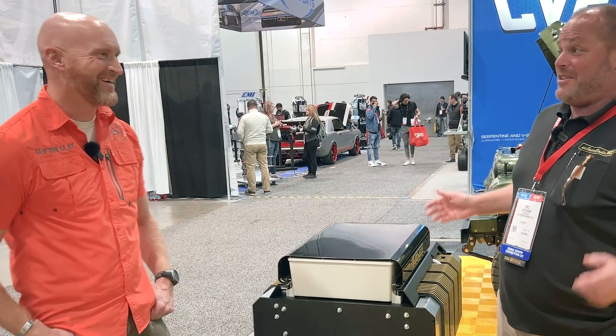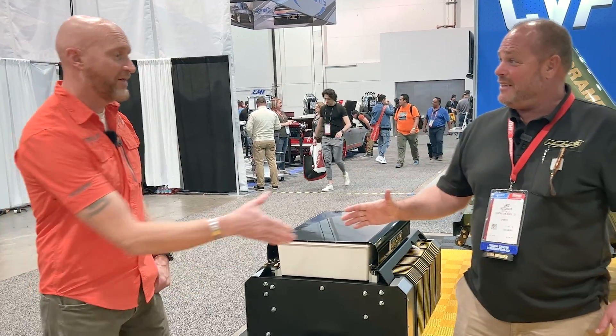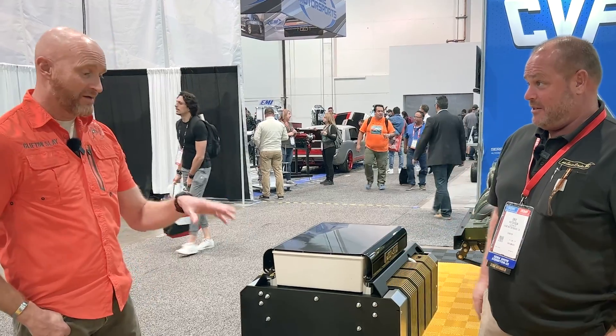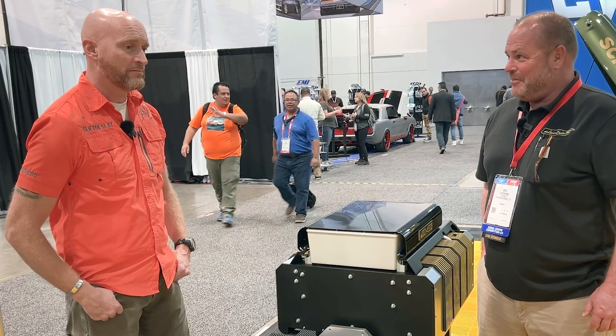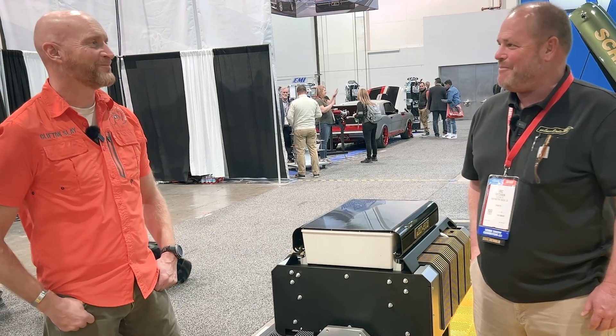Thank you Eric, I'm really excited about your product. I can't wait to see some of your builds. Hopefully we'll have some symbiosis in the future — I'd love to see where this goes. Thank you for coming by, it's great to meet you, and I look forward to seeing this.